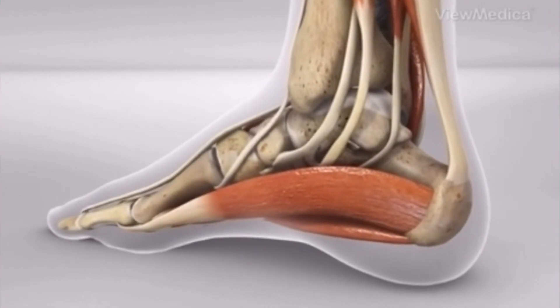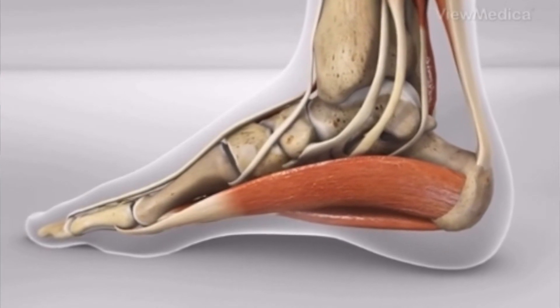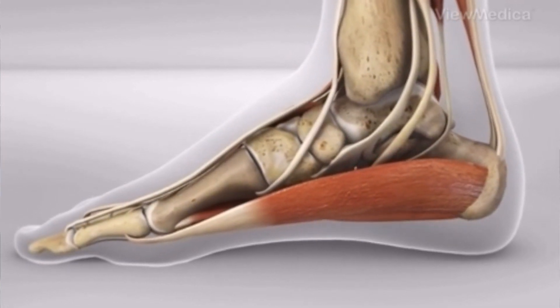So what we're going to do is take these stem cells — the placental cells — inject it in there, and we'll use a little immobilization with special tape or a brace, and hopefully we'll have somebody walking pain-free for a long time.